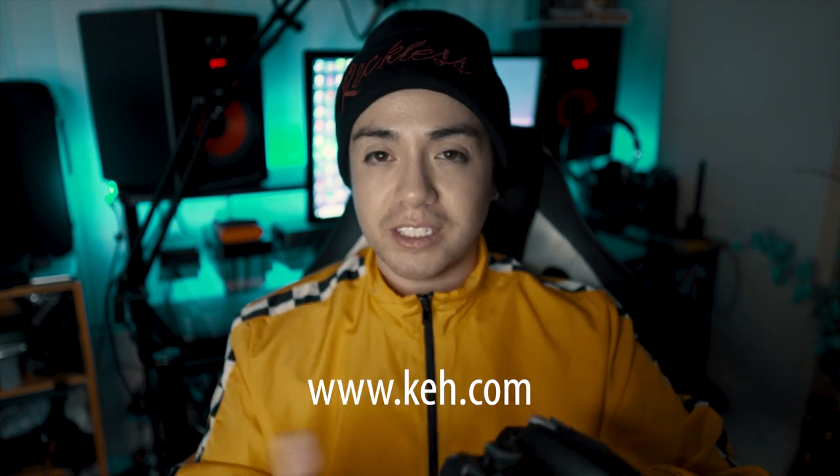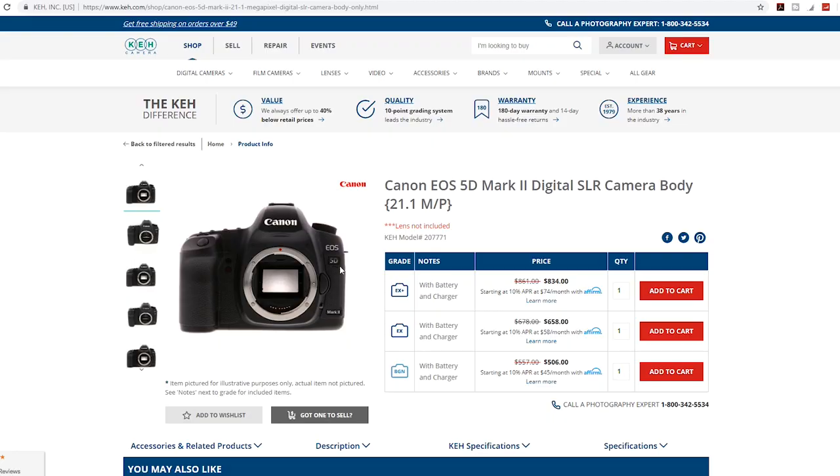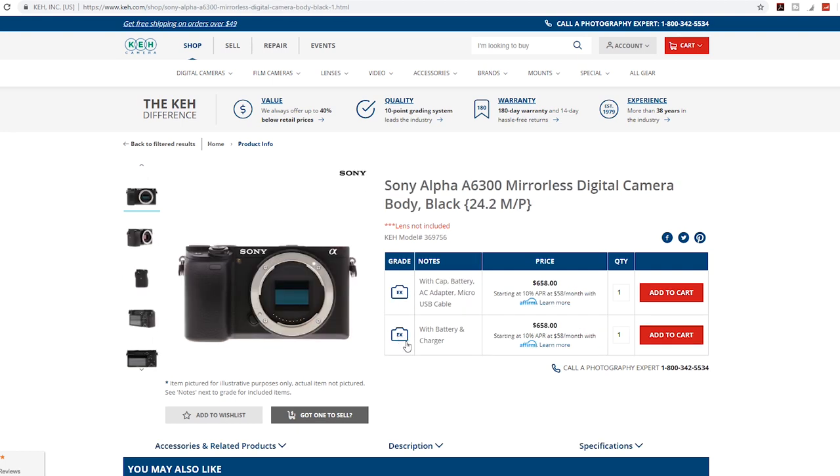I found this T3i for super cheap — I believe it was like $250, and this is practically brand new. There are like no scratches. The nice thing is the website I got it from, KEH.com, actually has a rating system that rates the camera and all the equipment they sell, from good to worse or for parts. I ended up getting this in their best quality — excellent condition — and I gotta say they were totally right. It looks perfect.